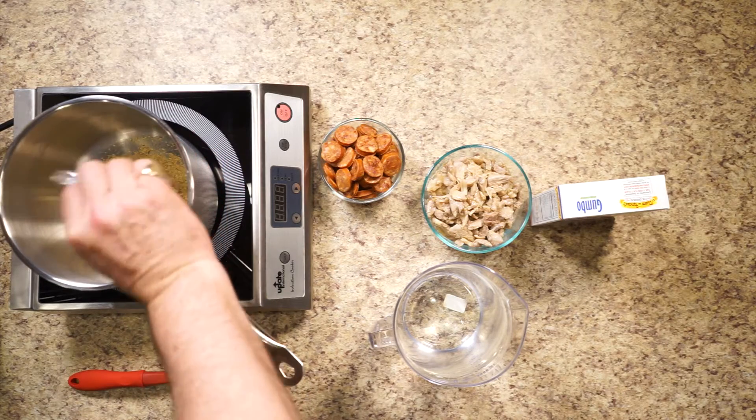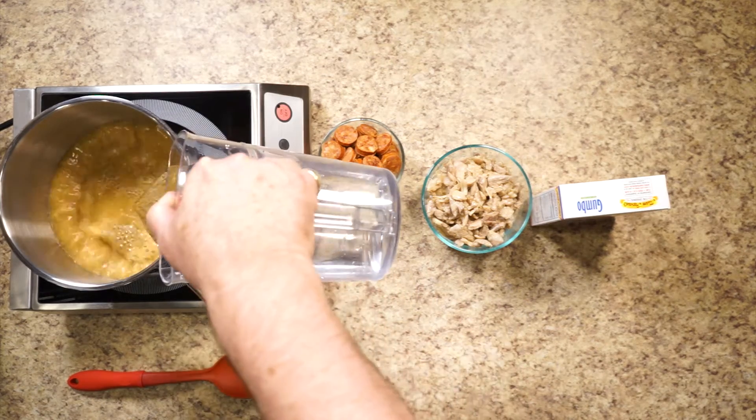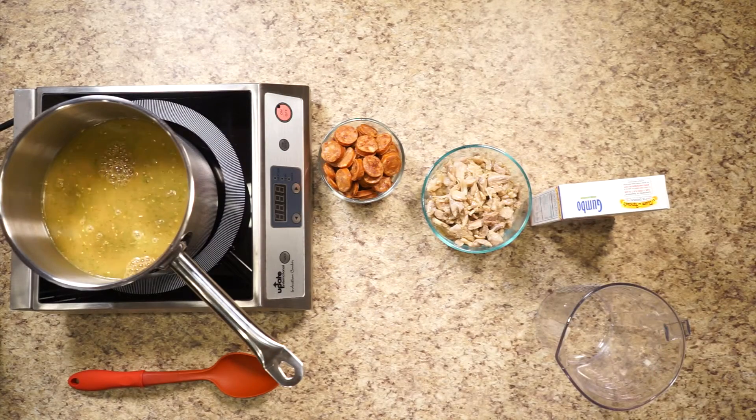Place Mampapal's gumbo with roux mix and two quarts of cool water or stock into a five quart pot and using a whisk stir thoroughly to ensure there are no lumps.